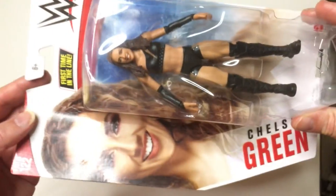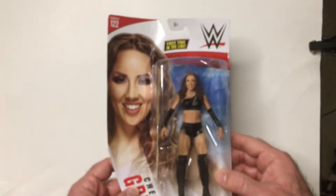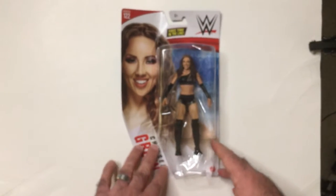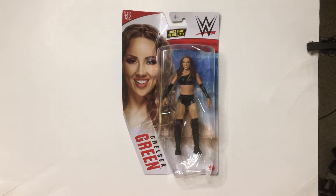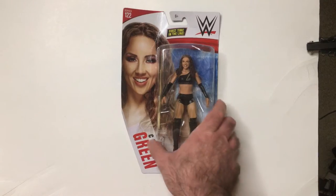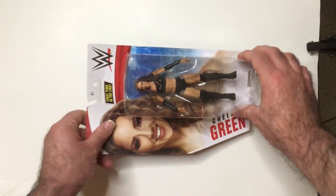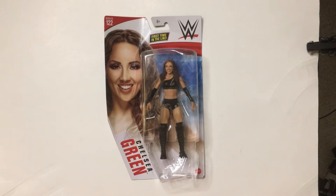I think this was less than $9.99, maybe because all the packages are beat up — that's why. Anyway, there's Chelsea Green, First in Line WWE action figure. I'm not sure where she is now; I don't think she's with them anymore — pretty sure she got released a while ago, might be in AEW. I believe she is engaged to Zack Ryder, or Matt Cardona, and they have a good podcast about wrestling figures. Thanks for watching, have a good day or night wherever you are.